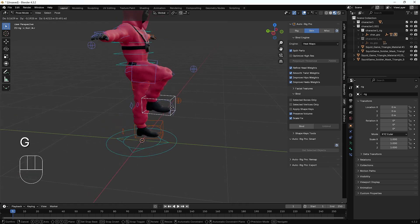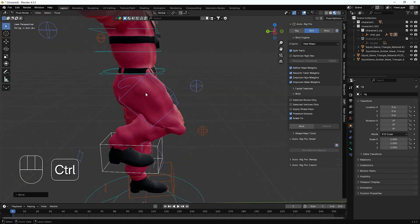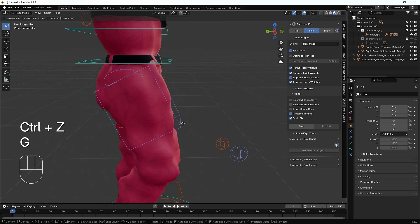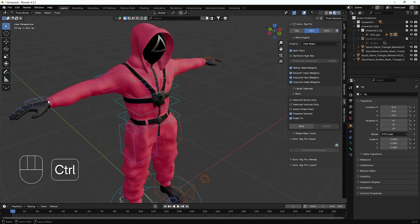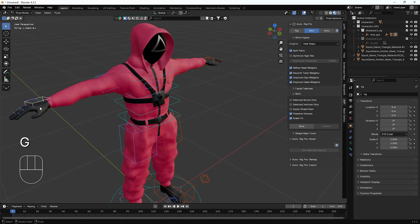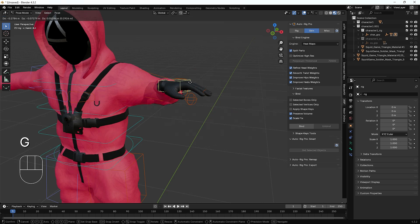However, we can see one issue: when trying to move his leg, there's some mesh splitting which doesn't look nice. Also, when moving his hand, the hoodie is also being affected by the hand bone, which also doesn't look nice.